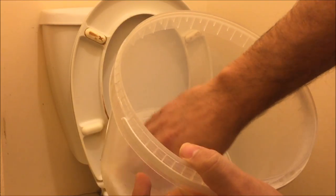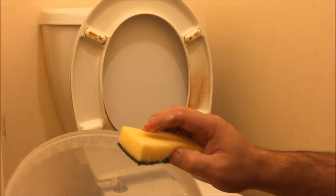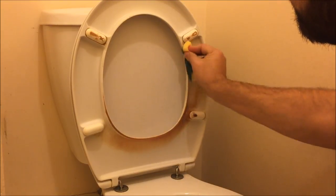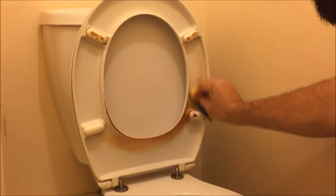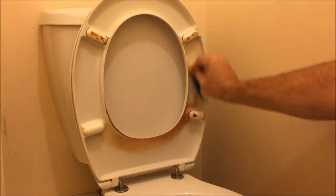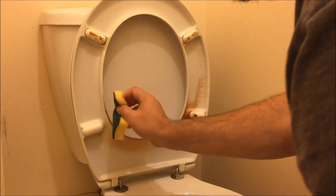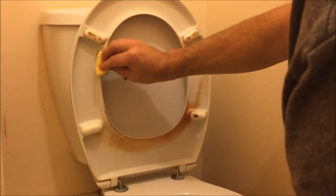I should wear gloves — it's quite diluted, not strong enough to really warrant gloves, but I should be using them. Take it to your toilet seat and start scrubbing. As you can see, it's having an effect straight away, so I'm just going to coat that toilet seat in this baking soda and vinegar solution.